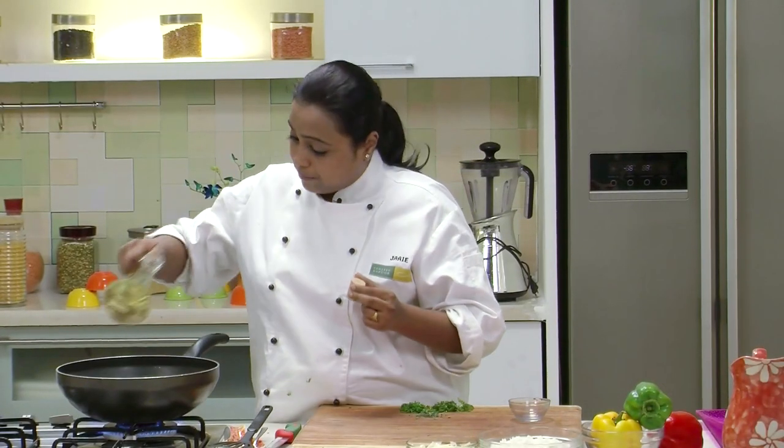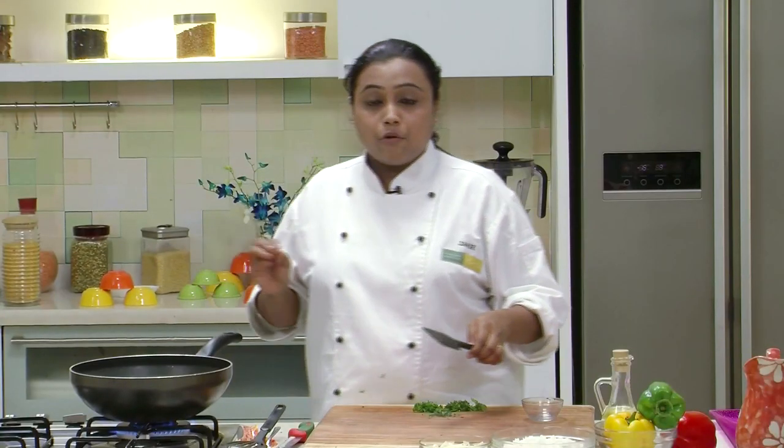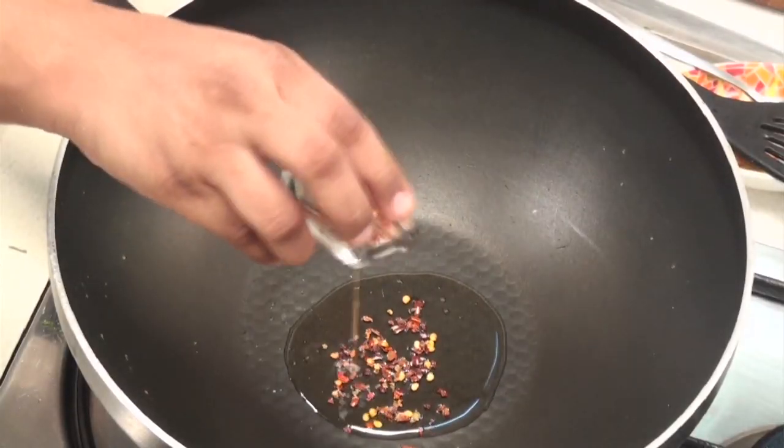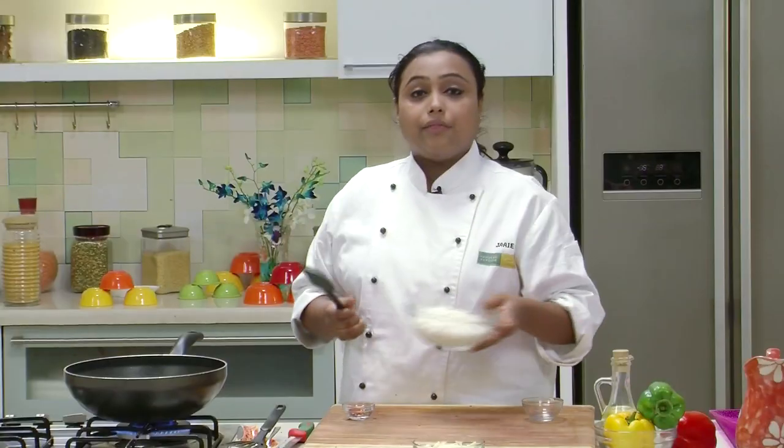For the Rice, heat a Deep Non-Stick Pan and add some Oil. To this Oil, I am going to add some Chilli Flakes, and the Chopped Herbs. Add the Cooked Rice.